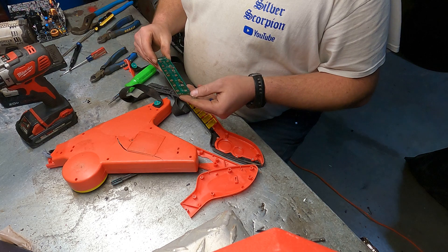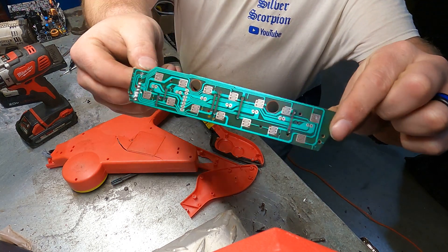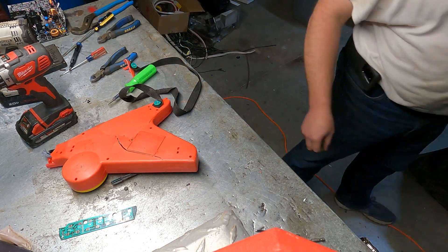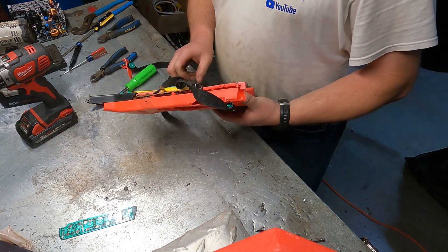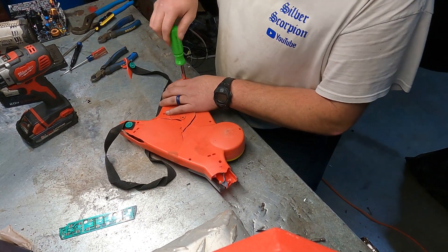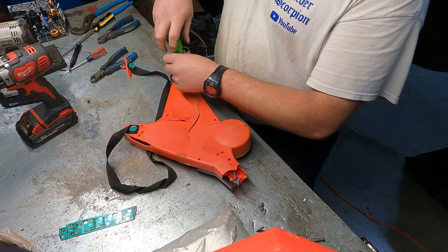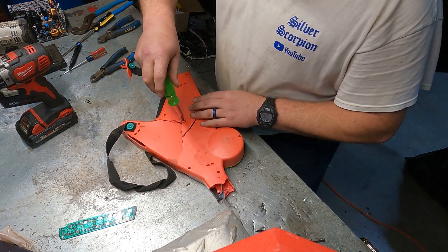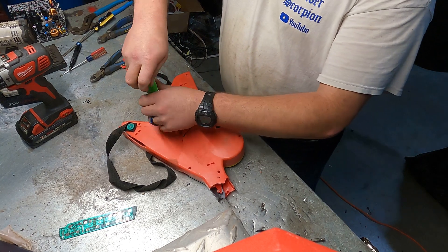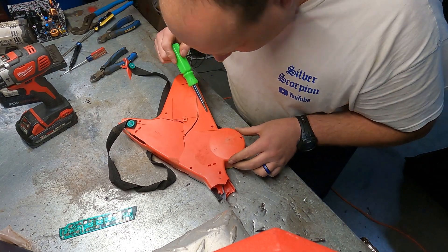All right, so that looks like it is probably coated in silver for the actual contacts there on it. Let's see what we got in this side here. Some of these toys have some pretty good stuff in them, but this looks like one of those little cheap dollar store things. I've found some gold in some of them though.